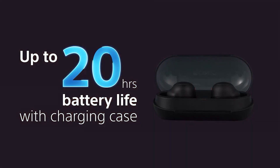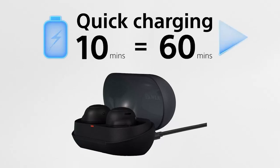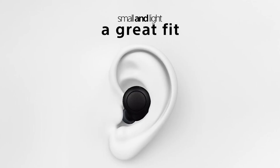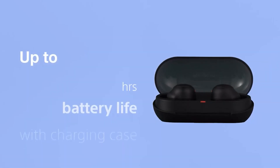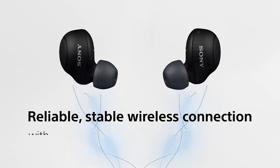Hello tech lovers, today's video is on Sony WF-C500 Wireless Earbuds. Through extensive research and based on quality, we've put together a list of options that will meet the needs of different types of buyers. Whether it's features, performance, or other necessary topics, we've got you covered with more information on these earbuds.